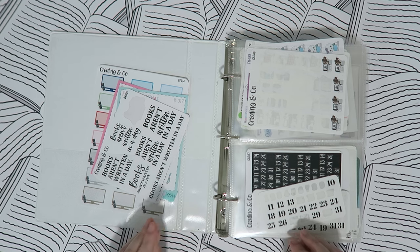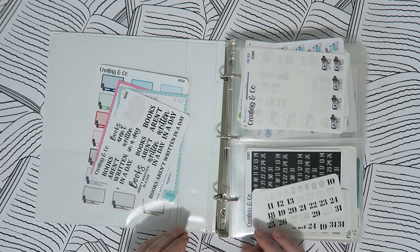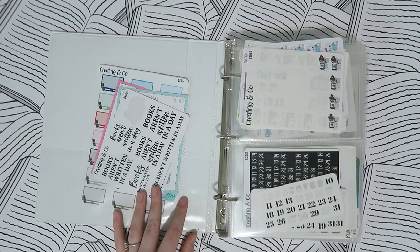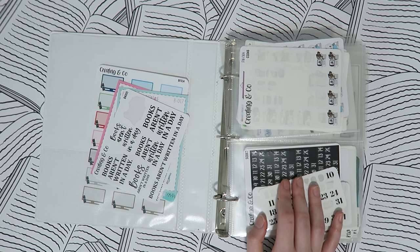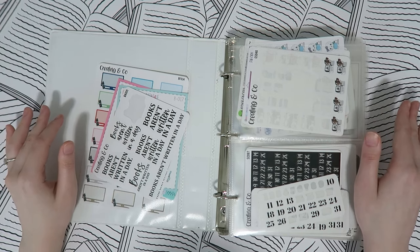The last reason you need this binder is that it forces you to cycle through your stickers. If you're like me, you have your favorites, and as soon as a sheet is empty you just buy more of that favorite instead of cycling through everything. This binder kind of forces me because I have a rule: I have to use the stickers in this binder if there is an occasion to use them. Now let's jump into the actual binder itself.